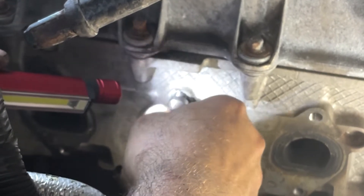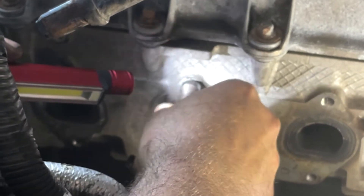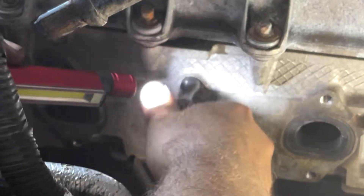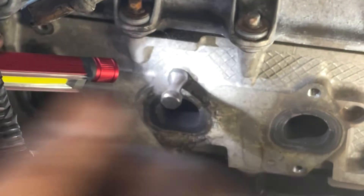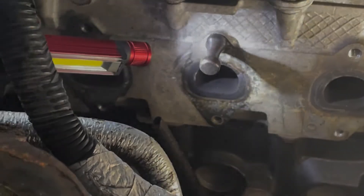You put a drop of Loctite red locking fluid — our kit comes with it — right in there. He also put a little bit of permanent anti-seize on the insert tool so he can extract it. How did the job go overall?